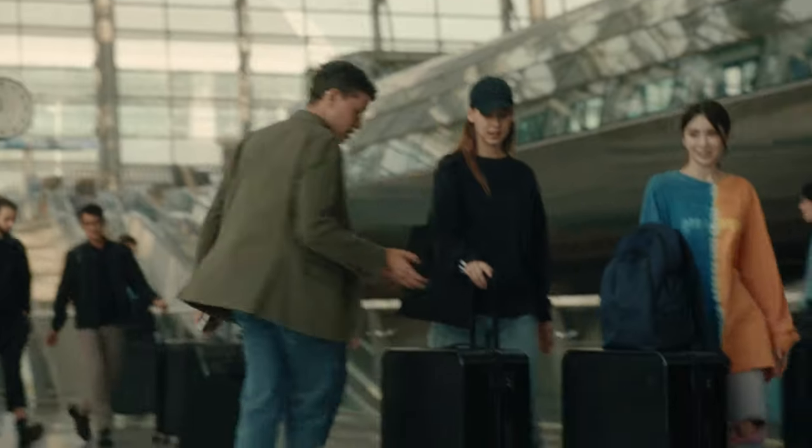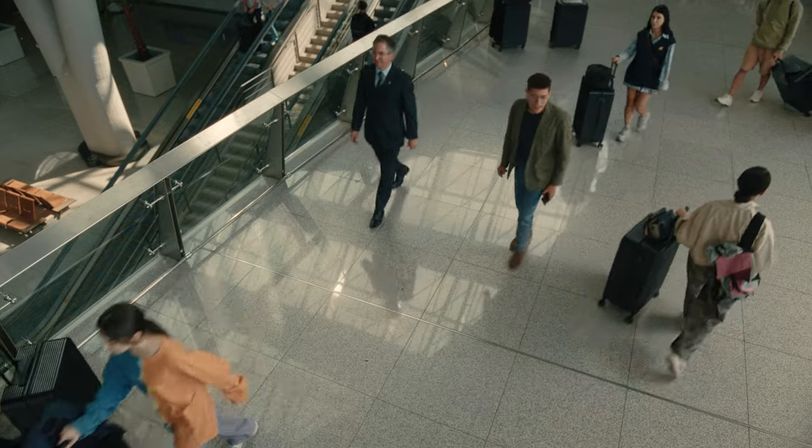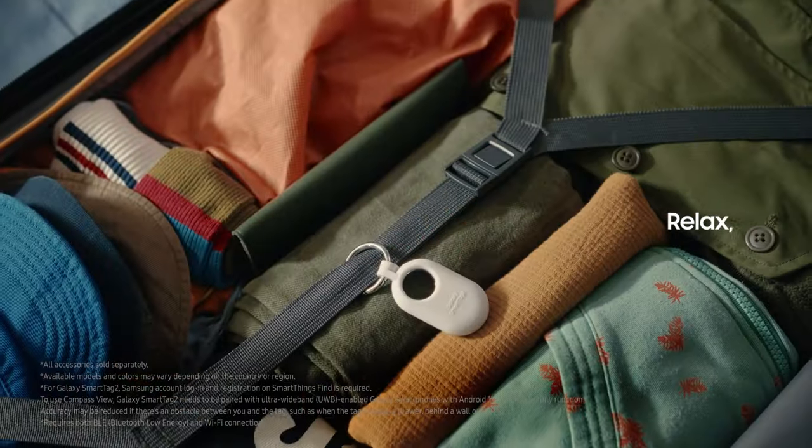Oh no! You lost your suitcase! Luggage lost in the shuffle? Relax, it's tagged. Galaxy SmartTag 2 knows how to find it.